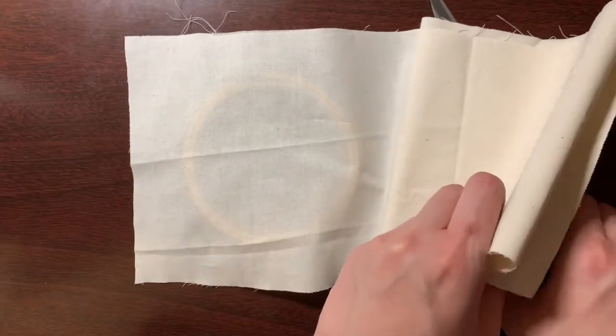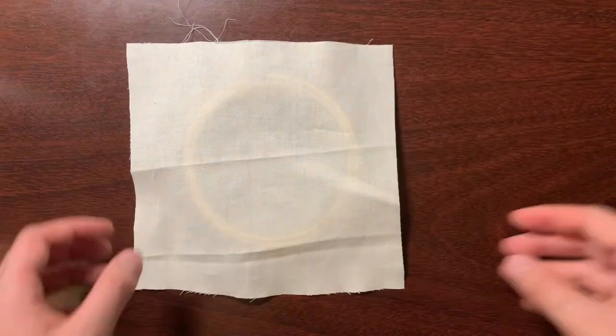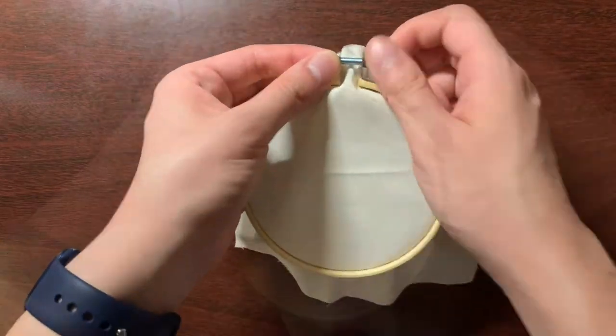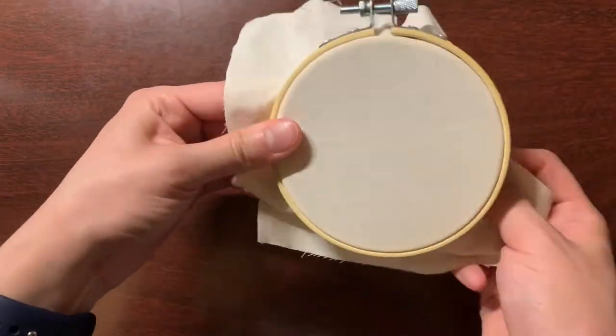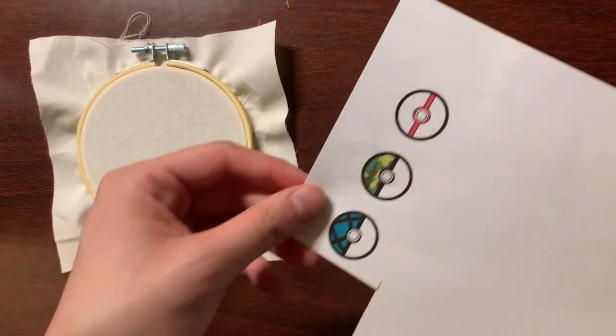So first, cut the fabric down to a reasonable size. You want it to be bigger than your hoop, but not so big that it starts getting in the way. Then insert that into your hoop, tighten it, and pull it taut so that it's easy to embroider.